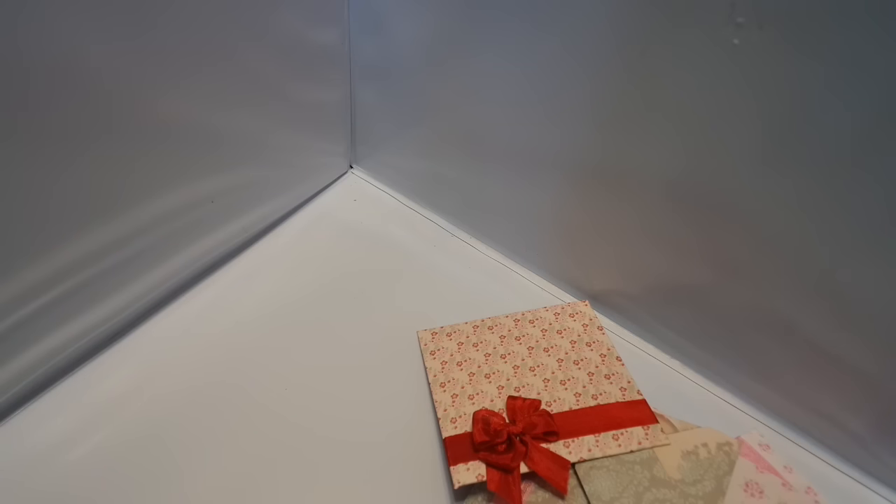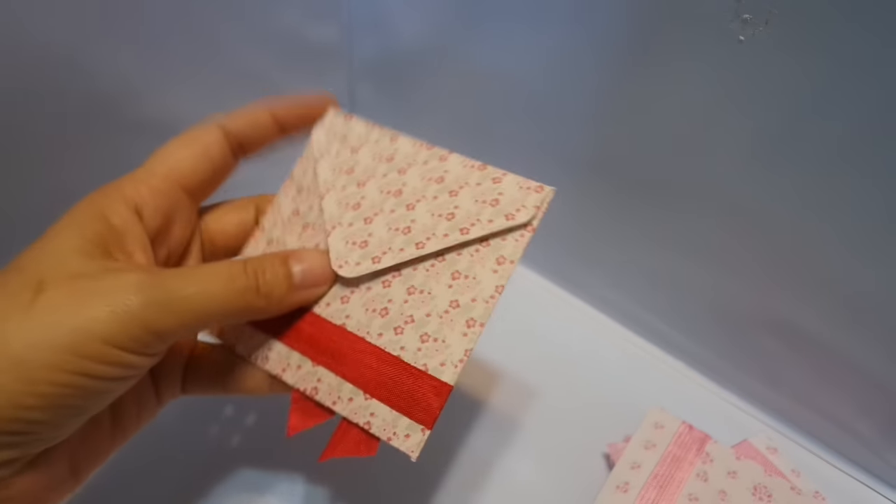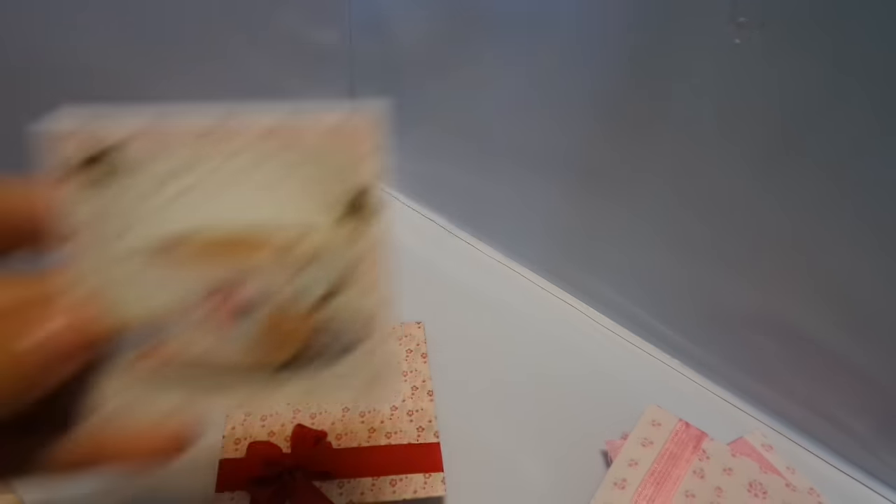So there's one. And here's the other. It's another Tilda paper — I think this is Tiny Treasures. A red seam binding bow, and here's this one. Very cute.